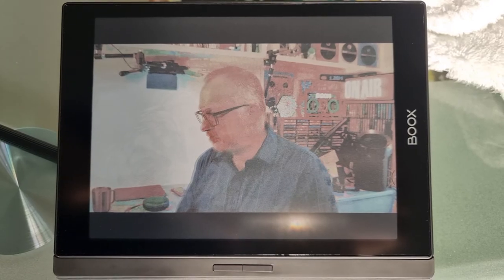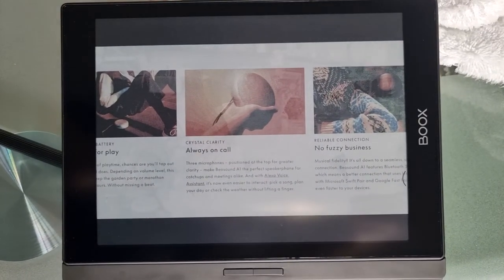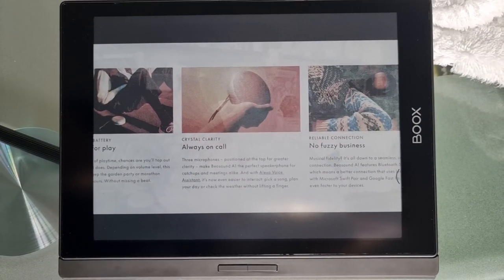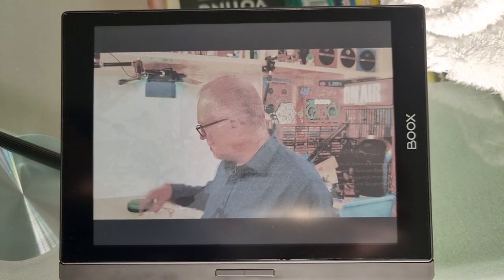That gets me onto the little bug, because it's to do with the microphones. Let me just move a few things around to get set up to demonstrate this properly. Right, everything's set up now. There are three microphones inside it, and the specs say 'three microphone array for great voice clarity.' I wanted to see how good it was at picking up my voice, and I've run into this weird little bug. To demonstrate it, I'm going to record...